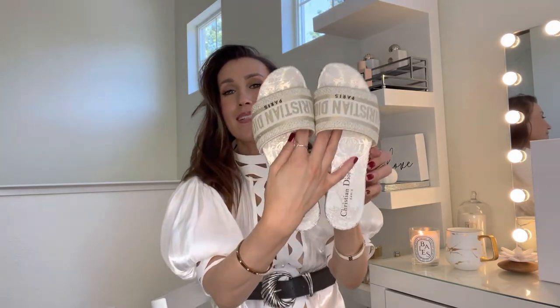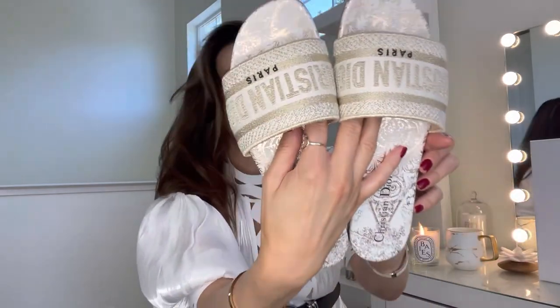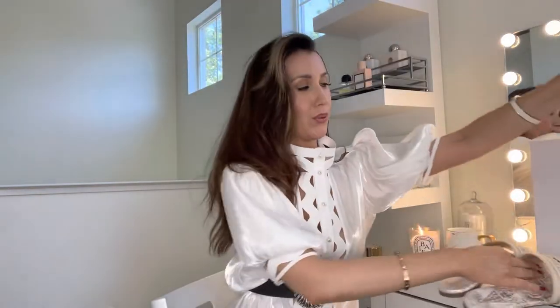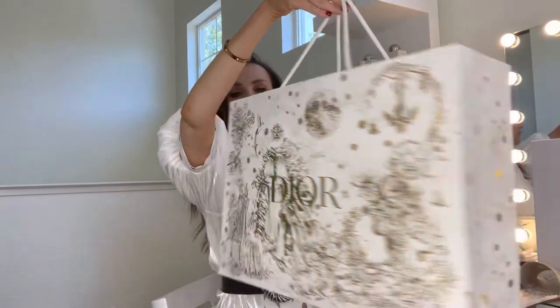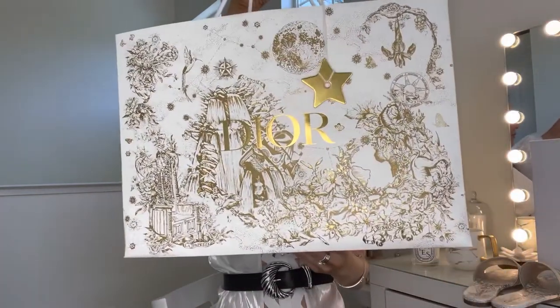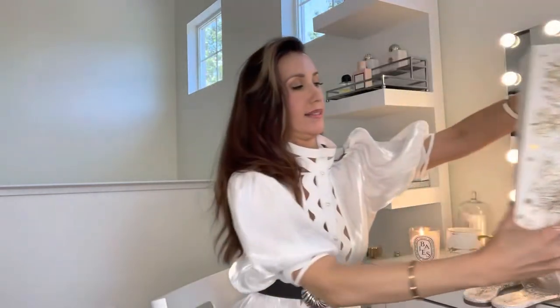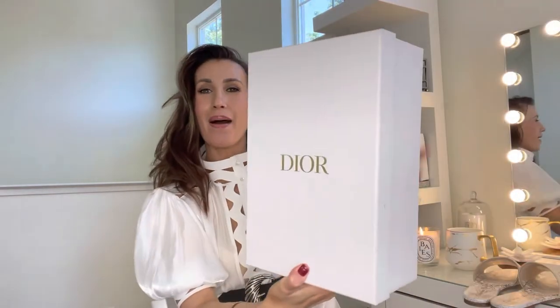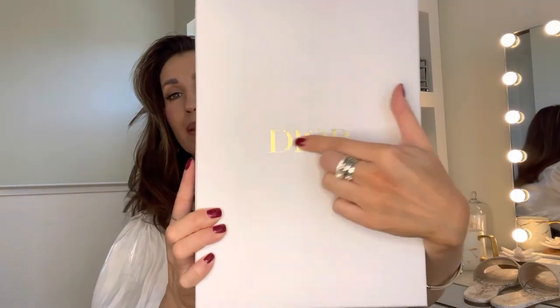I'm going to show you these beautiful shoes and talk about my honest review. I'm going to show you the bag — this is the shopping bag from the cruise collection. Very nice, with beautiful gold details and a light design.